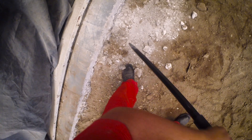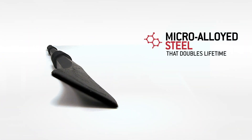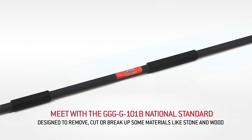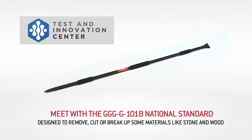Ureya Hex Crow Bars are made with materials such as micro-alloyed steel that doubles the useful life. The Ureya Hex Crow Bar's exceptional quality and strength is produced using the GGG B101B standard.